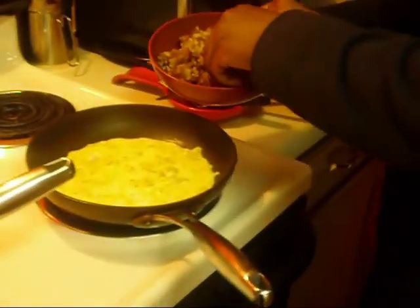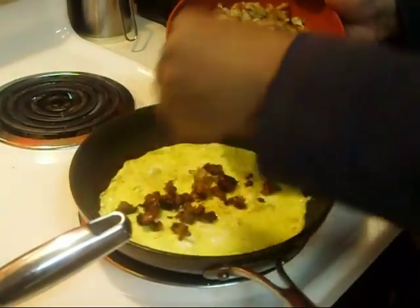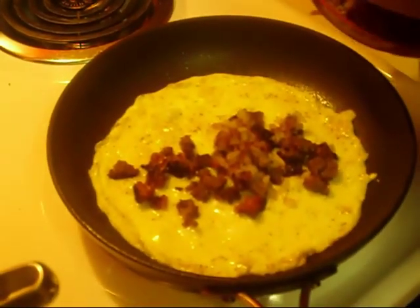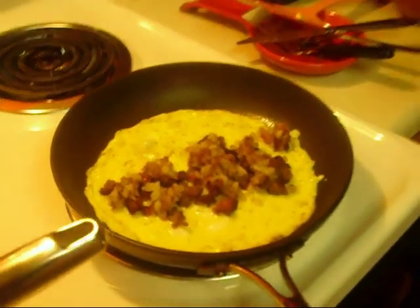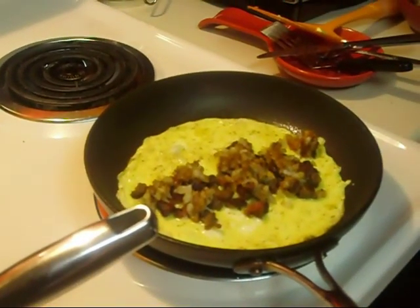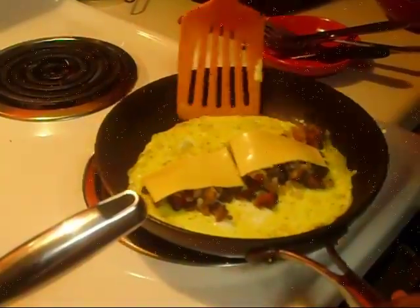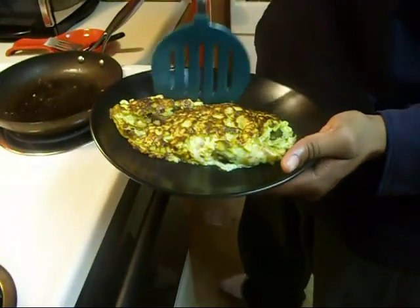We are going to take a little of our ingredients just like this, scatter it around. Then we are going to add the cheese, like so. Now here we have the finished product. Voila, magic!